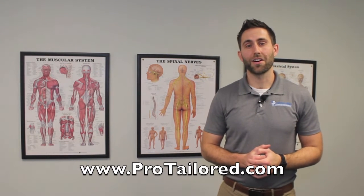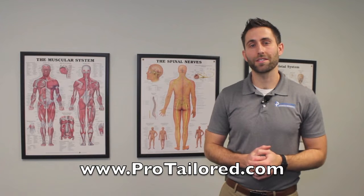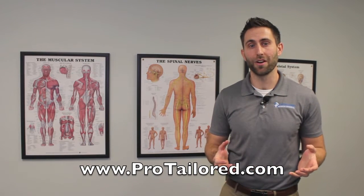There are several factors that can cause low back pain, but the most common reason that I see is tight hips, so I'm going to show you how to loosen those up.